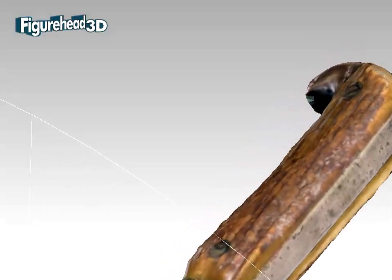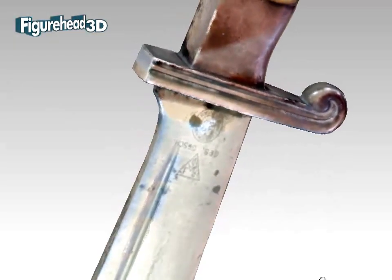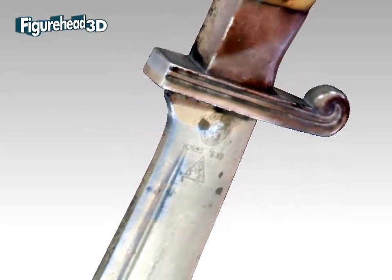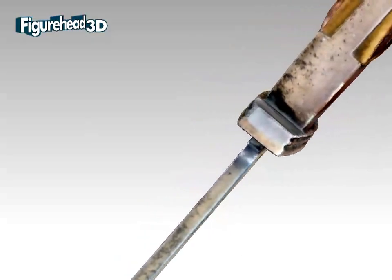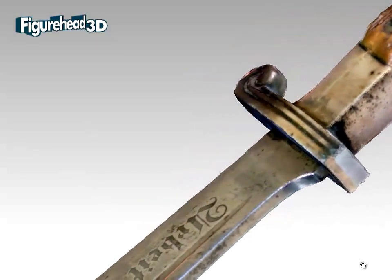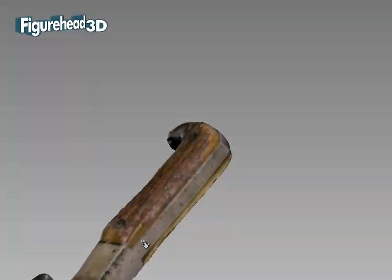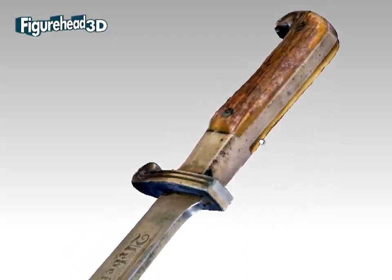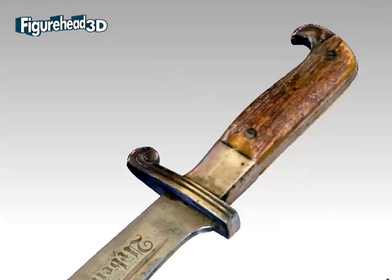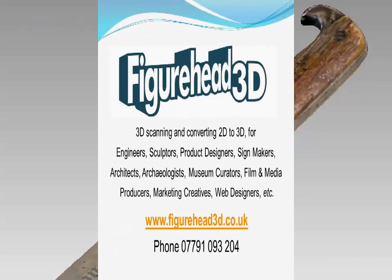This is an example of our work at Figurehead3D to develop full colour digital electronic files of the objects that our clients ask us to work on. They use the computer models for many different purposes. In this case, the knife is being advertised for sale and this coloured digital model allows people to view the item and turn it around for closer inspection. This also ensures that they have become much more closely engaged with viewing the item than if they looked at ordinary two-dimensional colour plate photography, which is always rather flat.